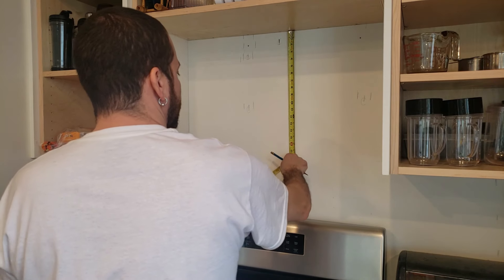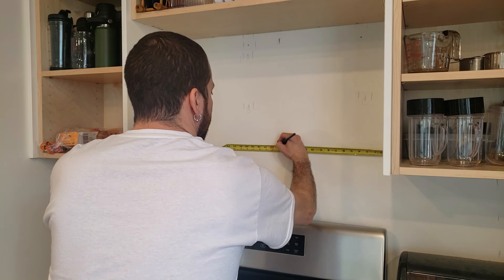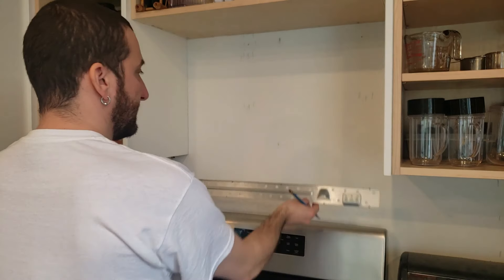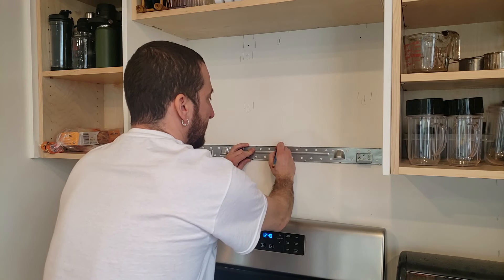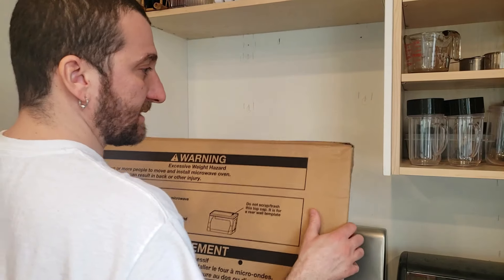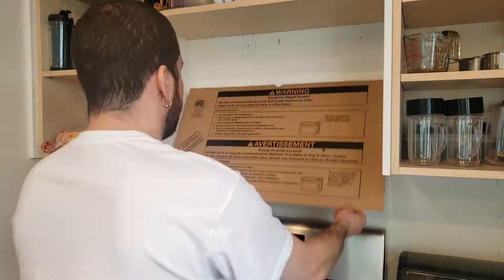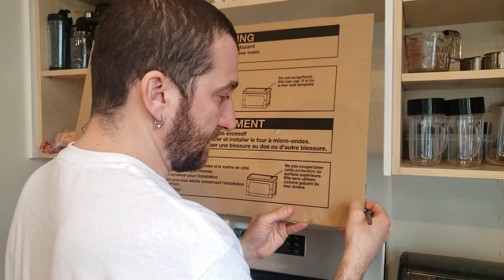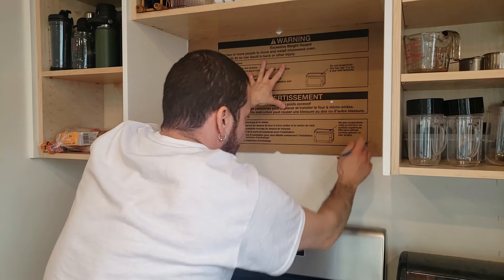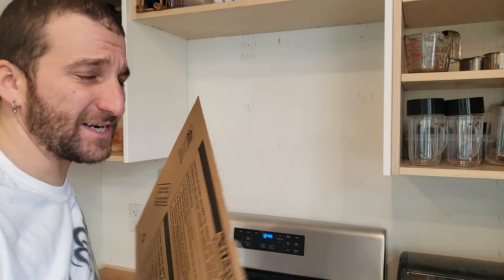So the directions say to find the center line, which should be a 30 inch opening, so 15 inches should be the center. I'm gonna check it both directions just to make sure it's good. That microwave comes down 17 and a quarter to the bottom, so I'm gonna go like 16 here and make a mark in the center. So there's my mark - that's gonna be where the center is because this bracket's like that. You can see the arrow here is the center - that'll line up there. We just gotta figure out what height we gotta mount that at.